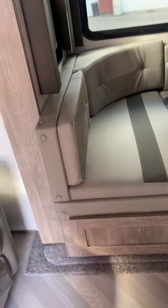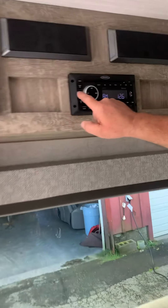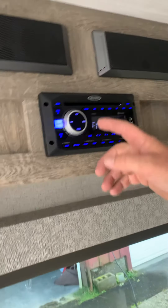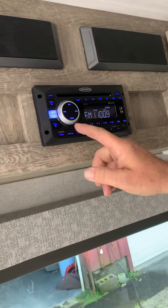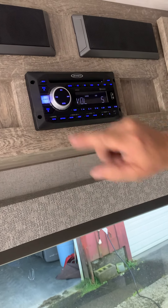Dinette table — you just pick up on it, get it off the legs, and then the table sets on this lip here all the way around the edge. Then that other cushion up front, you lay it on top of the table, and take one of these cushions and lay it on top of the table to make a bed.